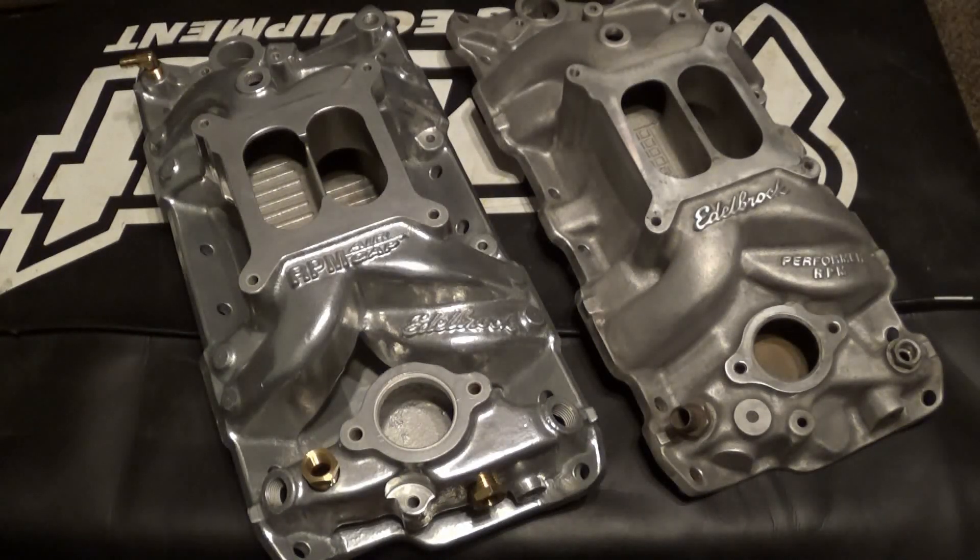Hello and welcome back. Today we're going to be comparing these two intake manifolds: the RPM Air Gap on the left and the Performer RPM on the right.